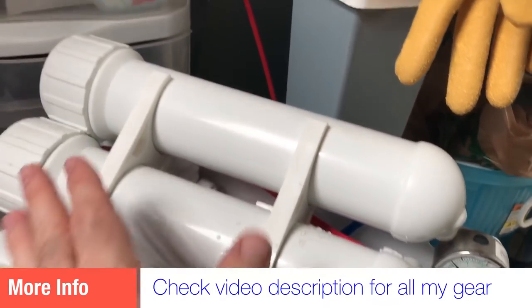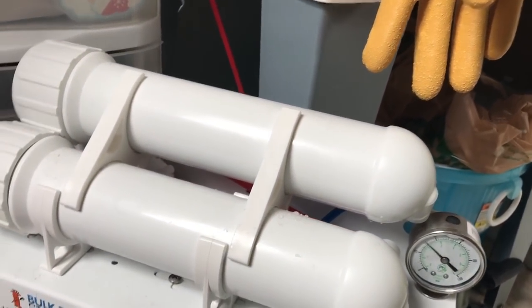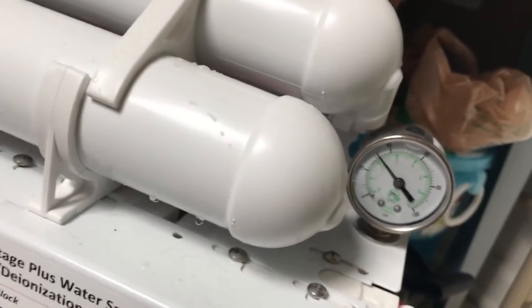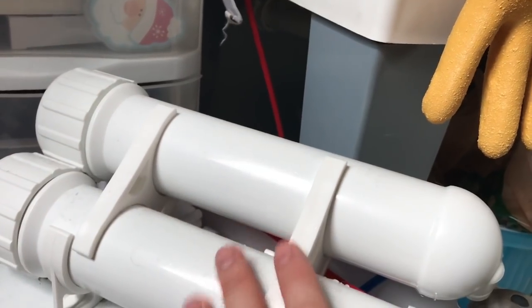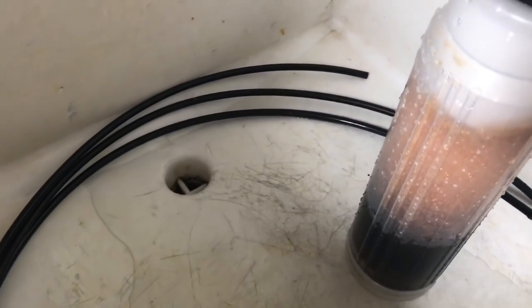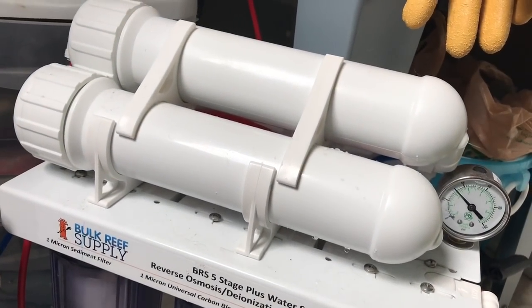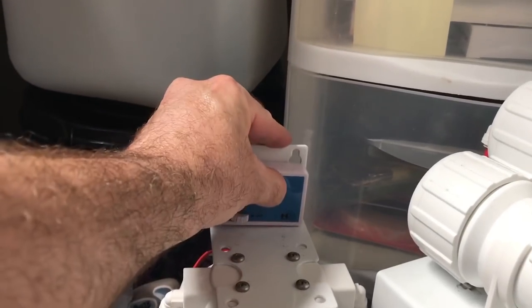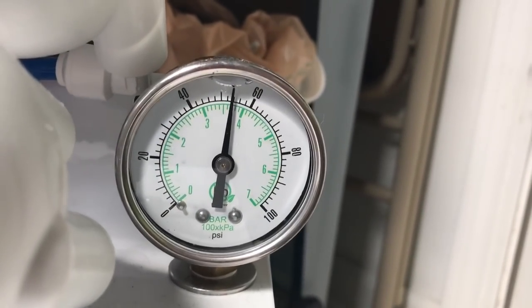Right now most of the water is being pushed through the membrane here to clean that out. The water pressure will go higher when I open up the line. Most of the water is going through the membrane and getting flushed out through the waste water line. I like to do this for about a minute before and after making water. Water pressure is close to 60, right where it should be. The water is being made in there — it's very pure water.